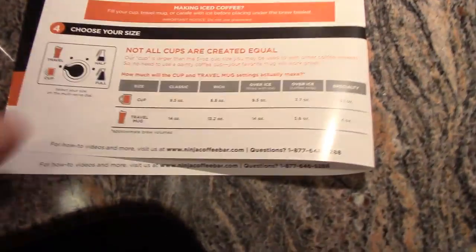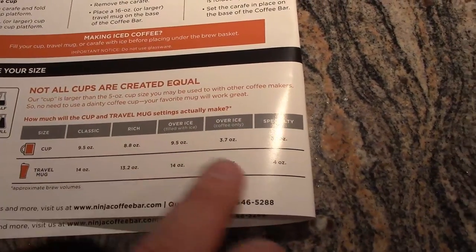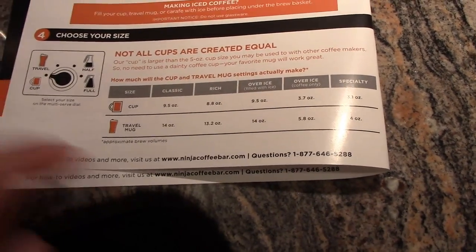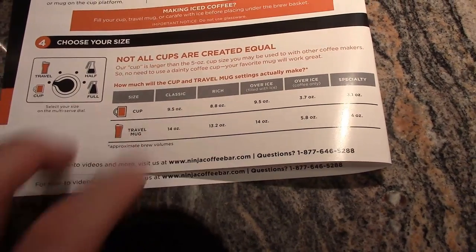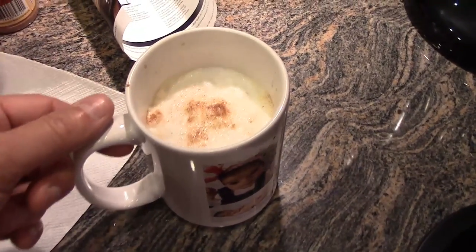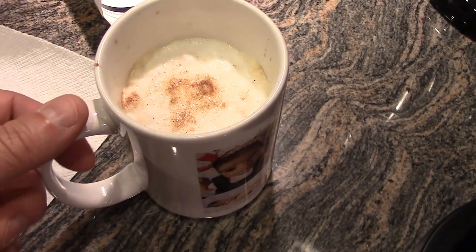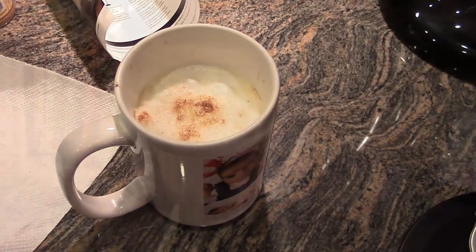It does come with a little chart that tells you how many ounces you get for each setting. On Classic Brew, regular cup, you get 9.5 ounces. So there's 9.5 ounces of coffee in there along with the frothed milk and a little bit of pumpkin pie spice on top.